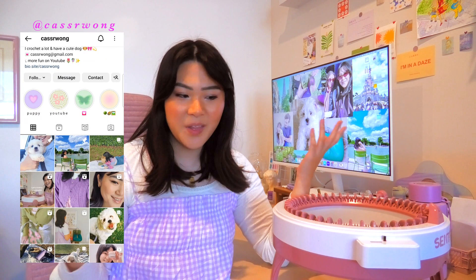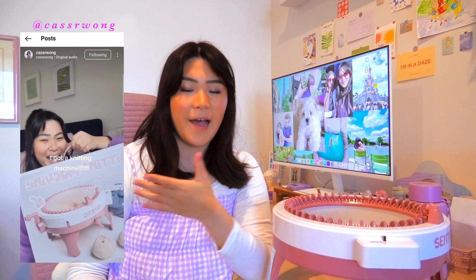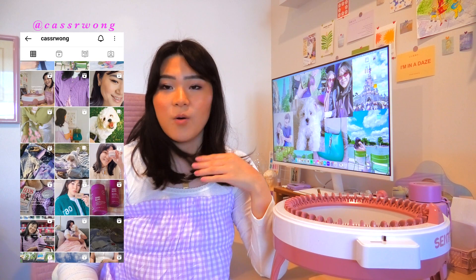You guys are absolutely obsessed with this machine, and rightly so, because I'm obsessed too. Every time I post a video of this Sentro knitting machine, everyone's like 'please do more, please do more.' So here you go — I have to please the people. I really want to make a full outfit today. We've done a top, we've done a skirt, I just want to make a whole outfit.